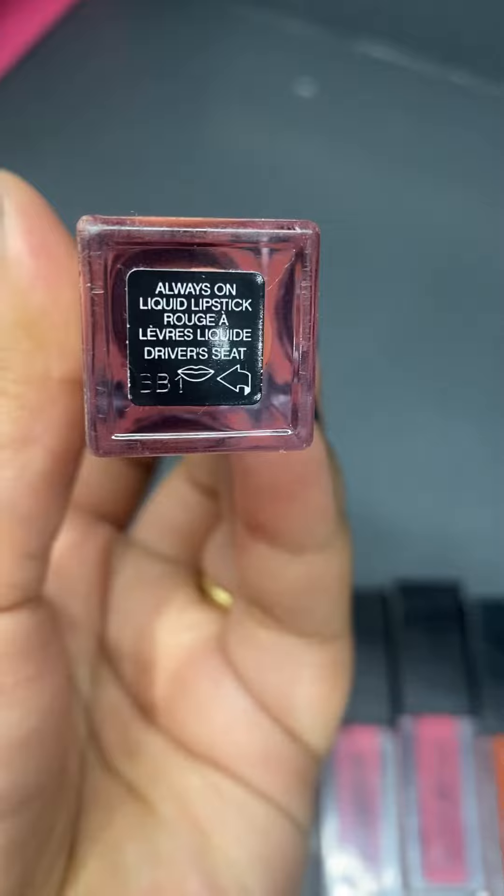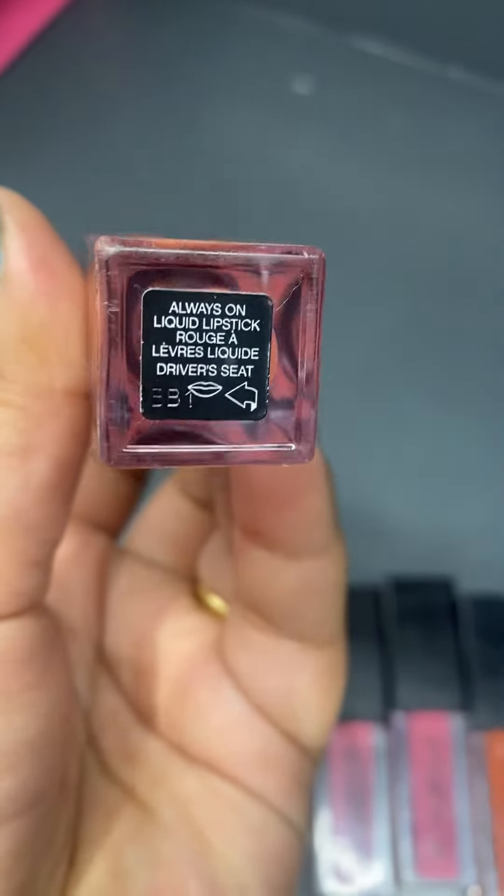So let's start — the first shade is Boss Up. You can see it is a very pretty peach and pink tone mix, and how pretty it looks. I think this is good for brides. It is very good for Indian skin tone; it will look a lot more flattering on Indian skin tones.